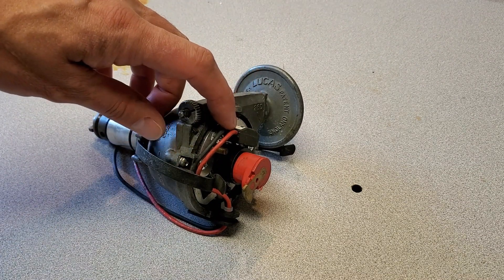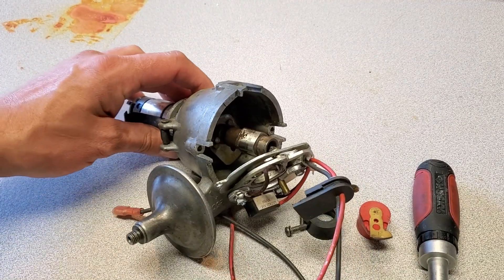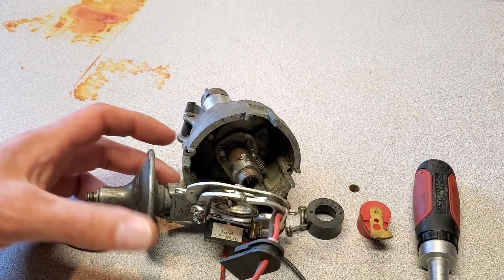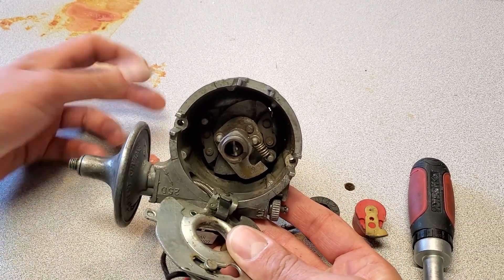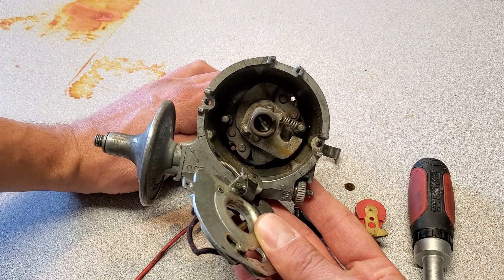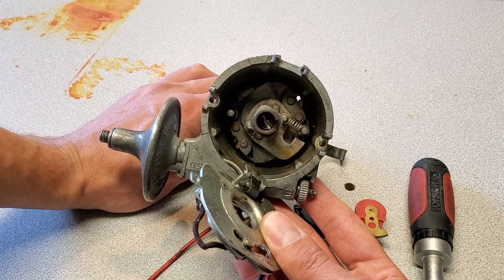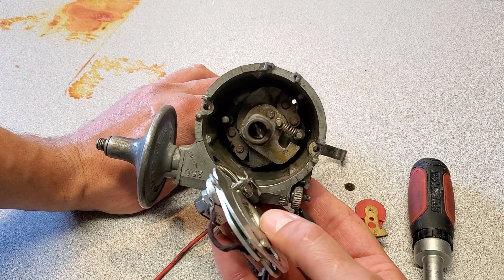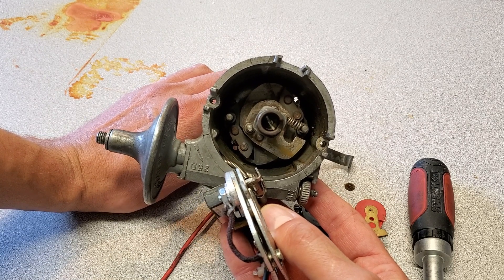I'm going to take off the breaker plate and have a look down inside. I've removed the distributor breaker plate to inspect what's going on, and I've noticed that it only has one set of springs. The secondary spring is there, but the primary spring — which goes here — is missing completely, which would explain the bad advance characteristics in this distributor.